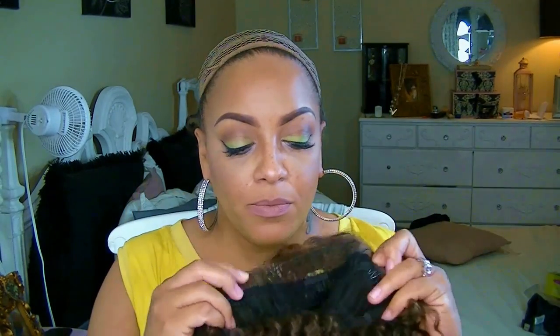Okay ladies, this is the Sensational Empress and this is Taylor in color number four. This wig has been out for a minute now and I've never tried it, so I thought I would go ahead.